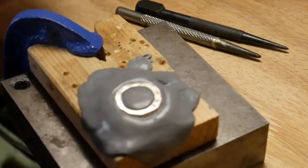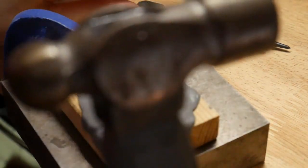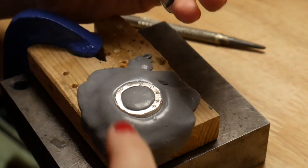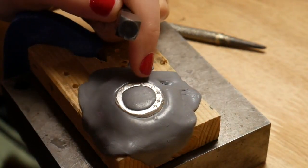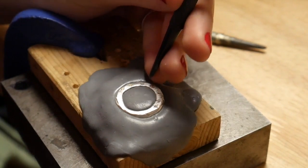I'll do another one so you can see the movement better. I'm going to use a simple hammer and a hole punch — something I made myself, sharpened a little bit, and hardened. It's hardened steel. The reason you want it quite sharp is to be precise, because if it's too close to the stone it could crack it.